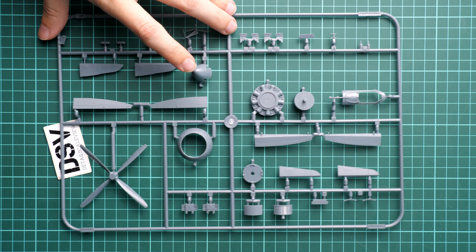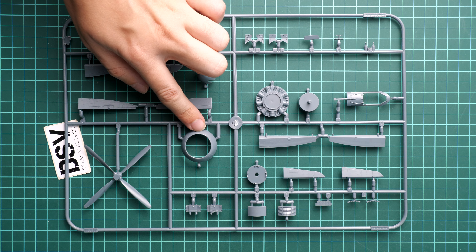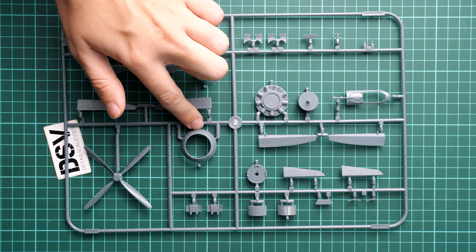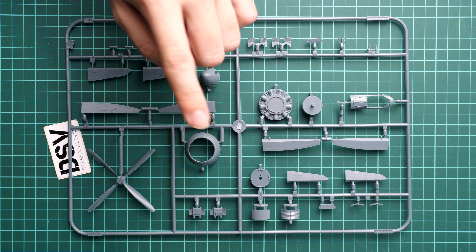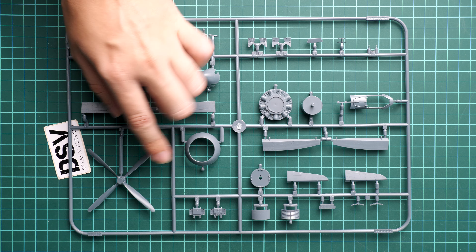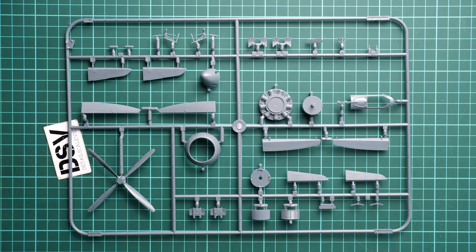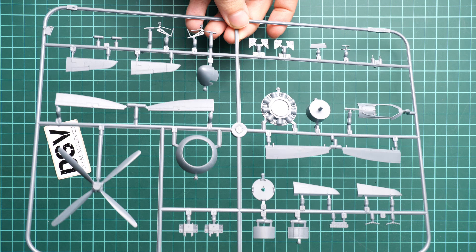Next sprue contains the most interesting element in my opinion — a one-piece ring for the nose area. This is really great because you won't have gaps in this noticeable section of the aircraft. The engine is replicated with a simple tab visible through the front opening, which may be enough if you don't plan to open the cowling. An aftermarket resin set from Eduard's Brassin series is also available.